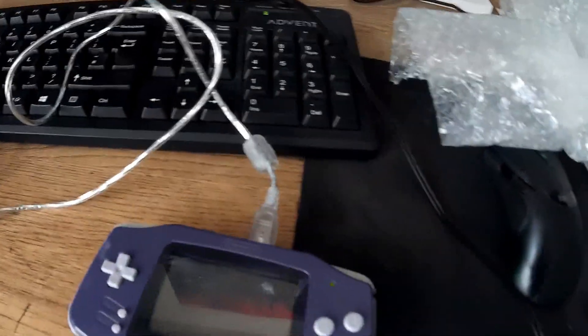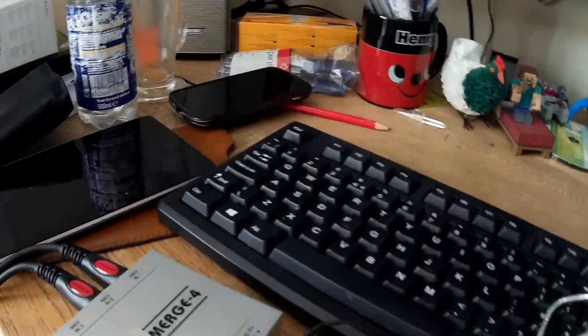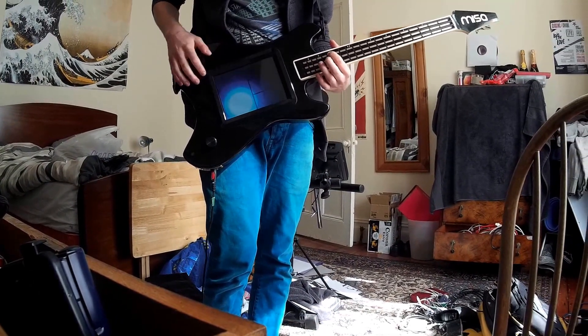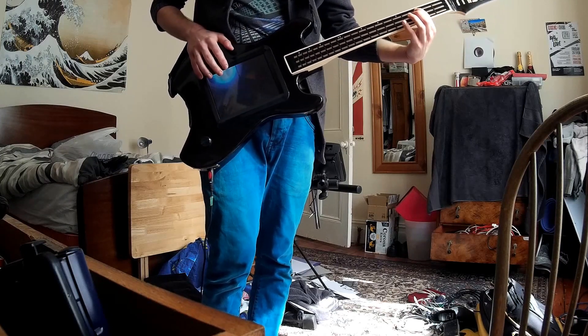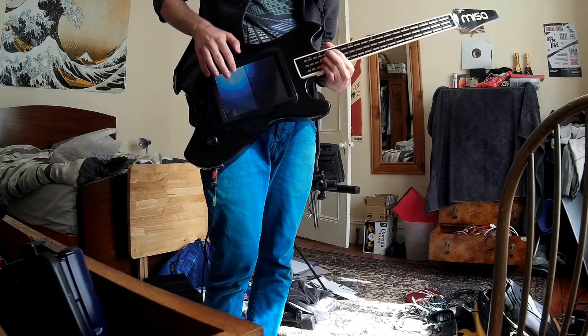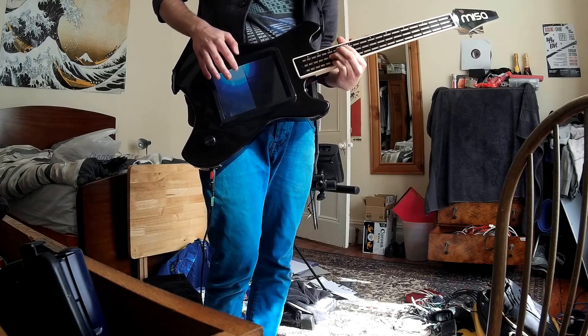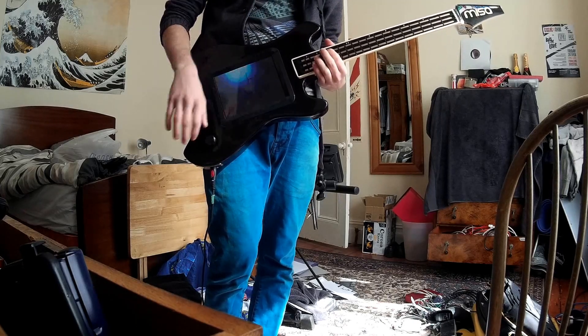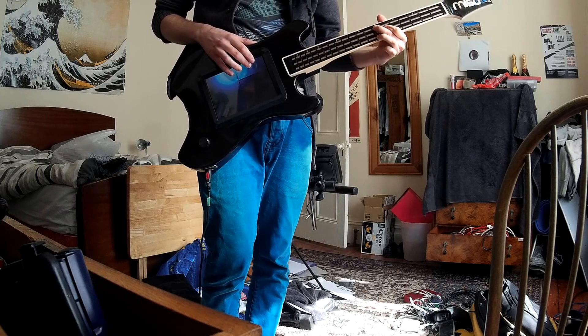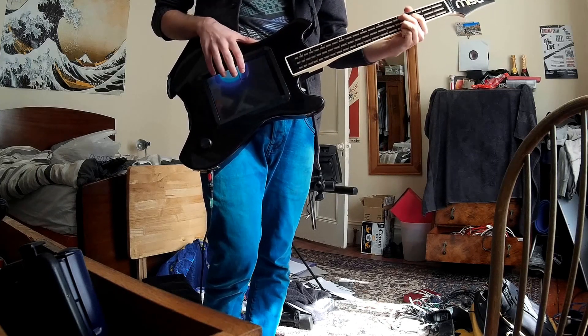We've got a Gameboy here running through MIDI to my TriBase — I think two devices that have never been connected before. We've got some channels: channel one is just a square wave with glissando, and then channel two is polyphonic. Sorry, it is channel four, but it's cool — I think we've got that in the sine wave right now.